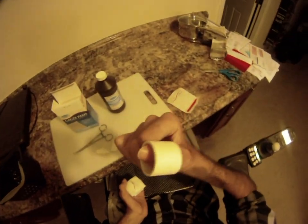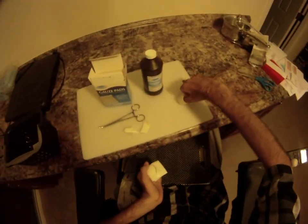A quick video on how I take care of my suprapubic and clean around it. It's pretty easy.